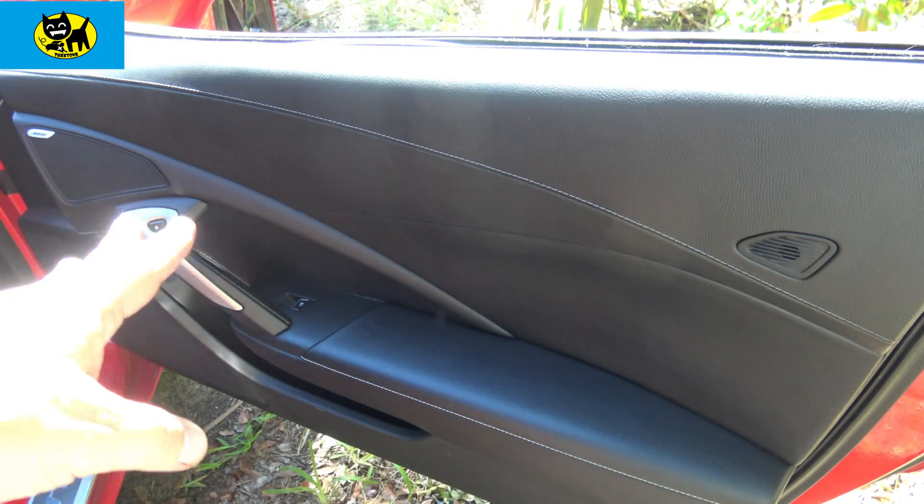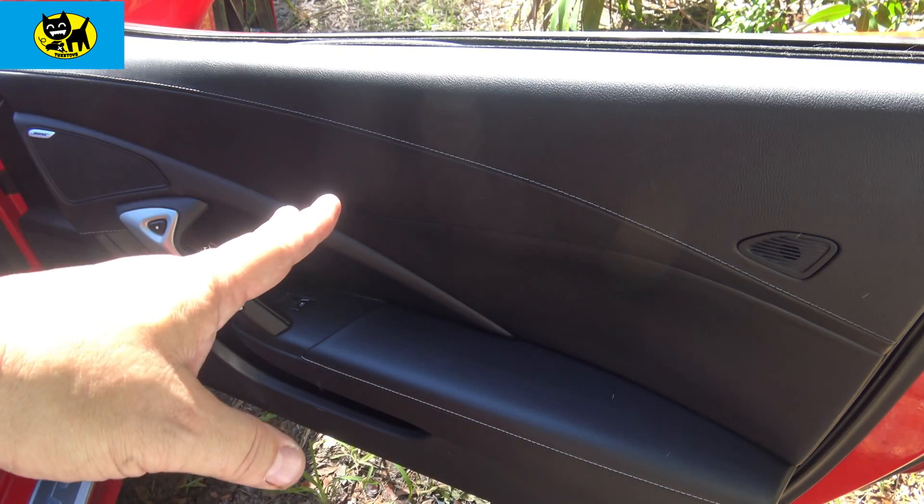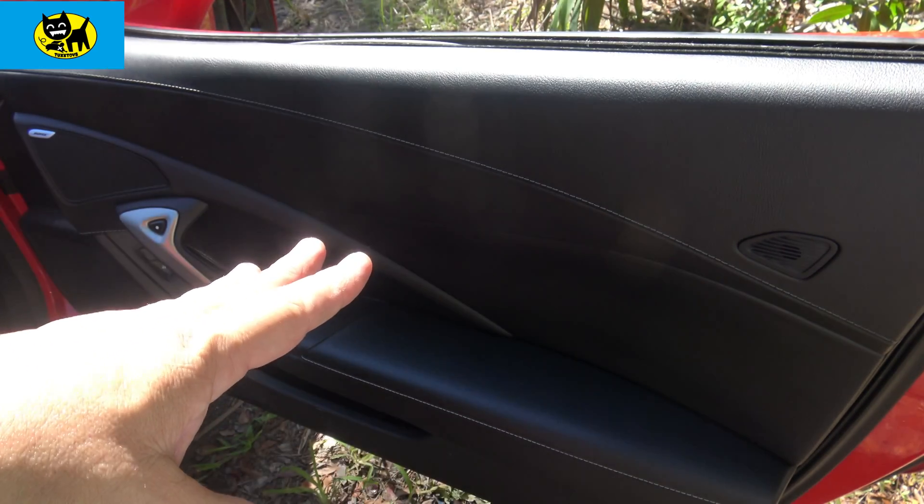And there you have it, guys — this door panel is reassembled. Basically, everything is step one taking down, reverse order, put it back up again. Piece of cake, guys — just follow the tips, take your time, and you can do it too.